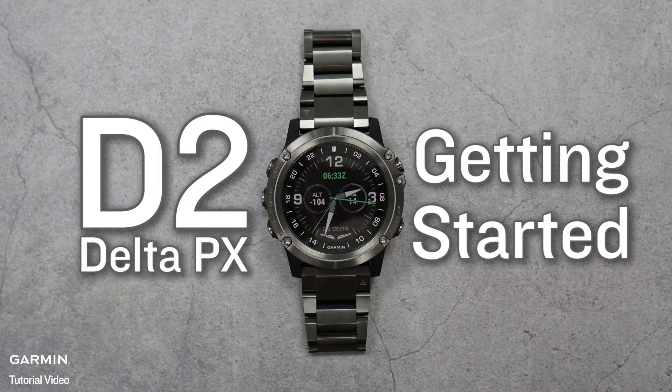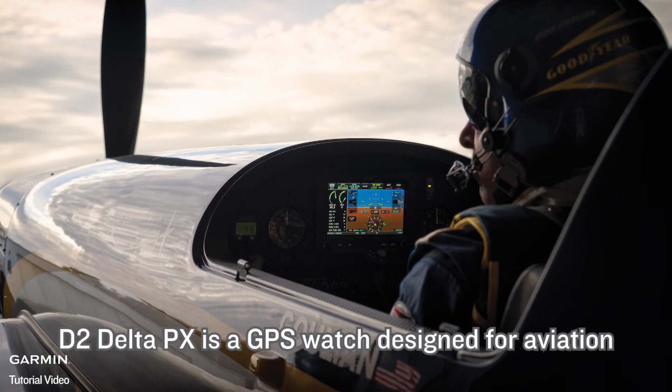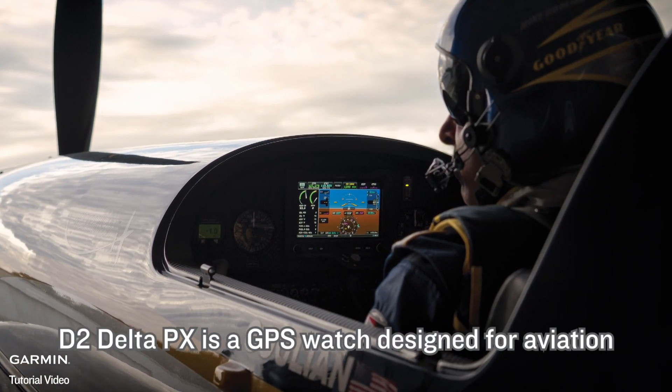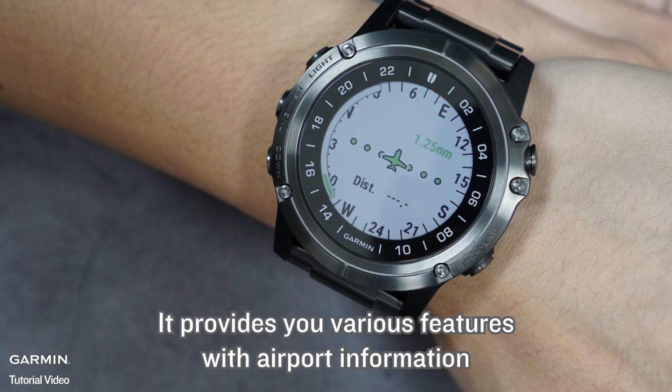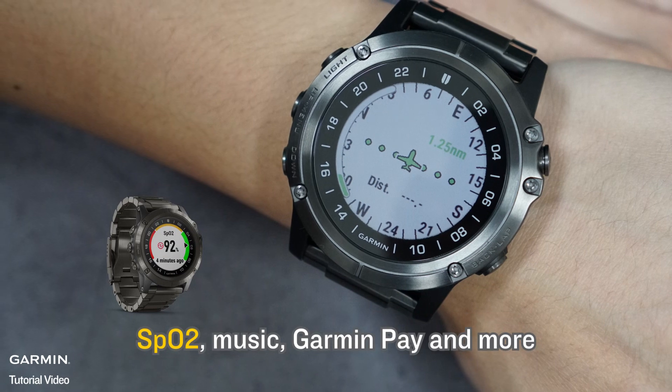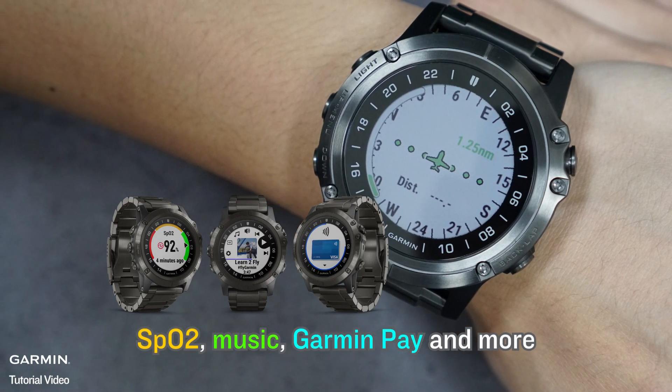The D2 Delta PX is a GPS watch designed for aviation. It provides various features including airport information, SPO2, Music, Garmin Pay, and more.